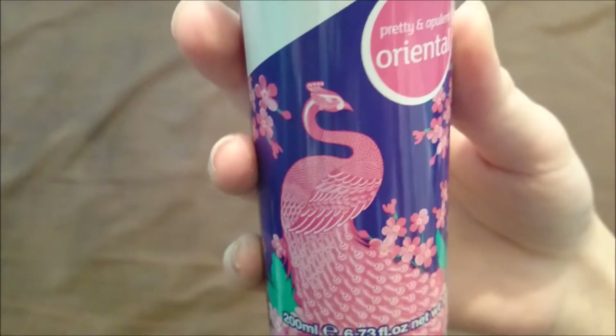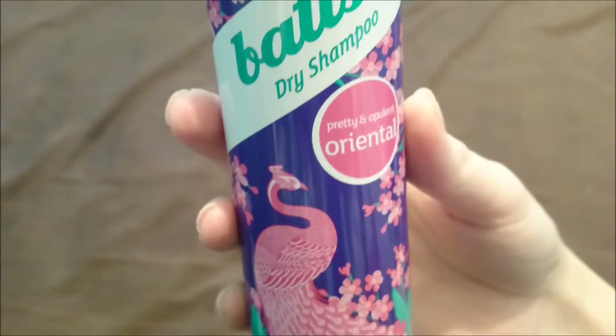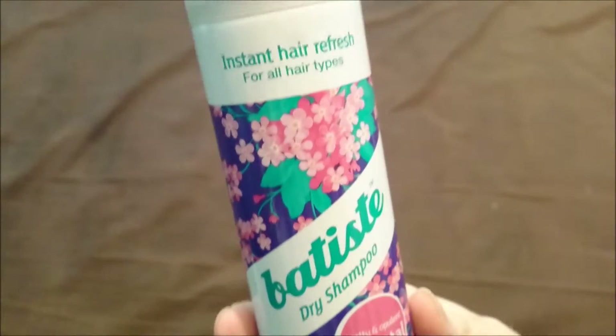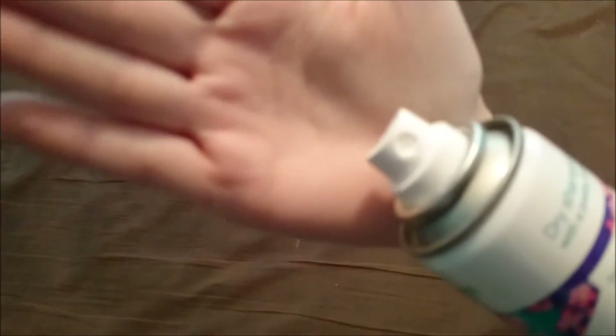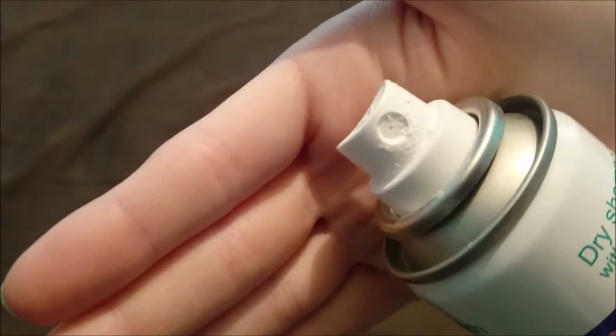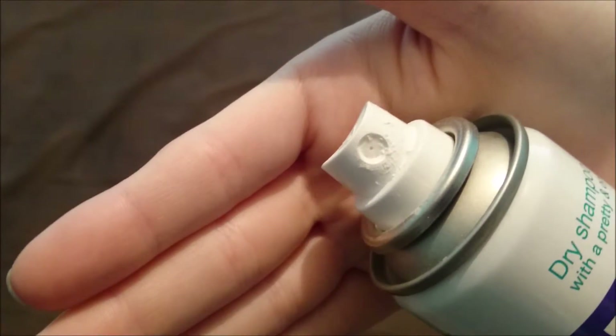This is just what the bottle looks like. Like all Batiste products, it's just got this spray nozzle — that's what it comes out of.